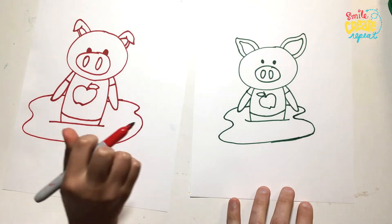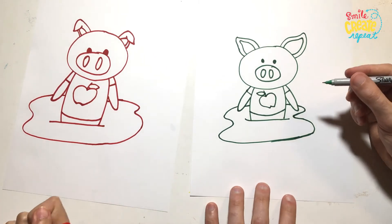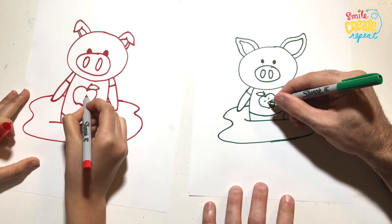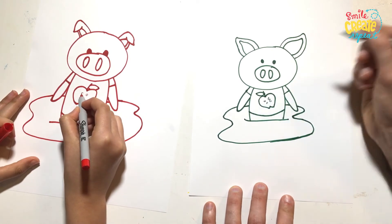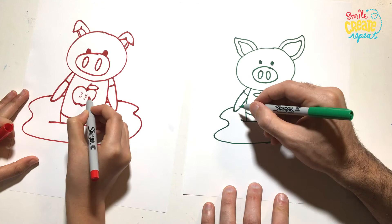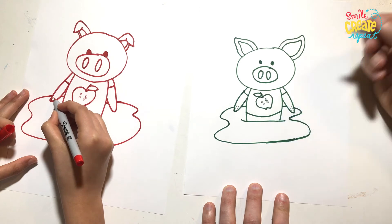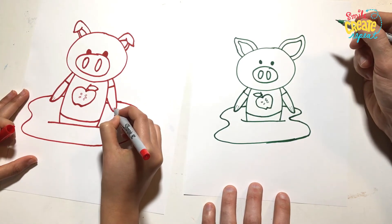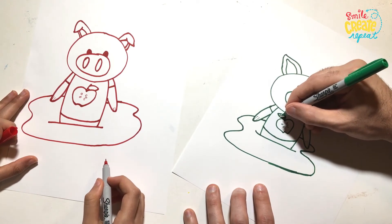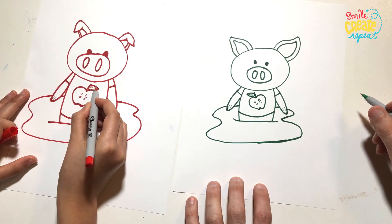So now we're going to grab our fine point pen. And here I think we're just going to add the seeds to the apple — we're just doing little seeds and we'll do five of them. And then we're going to add two lines for fingers. And then I'm going to add details on the leaf — so a line down the middle and then little veins of the leaf.